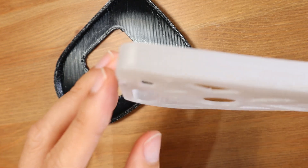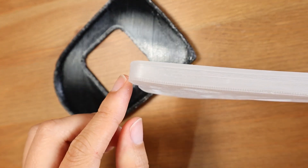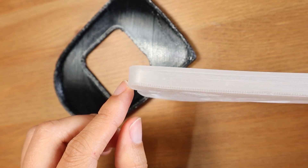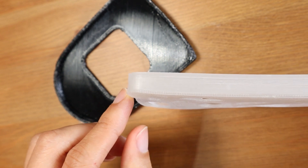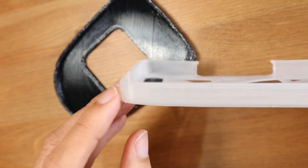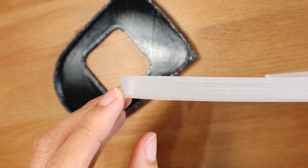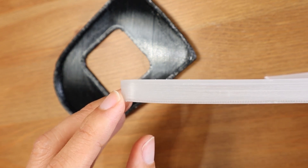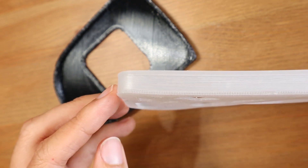You can see the warping here — it doesn't stick to the print bed even though I used adhesive film, glue tape, and glue. Finally I could make this, but with significant warping, because I used a brim around it. Anyway, this is the best I could get with TPU 7 years ago.